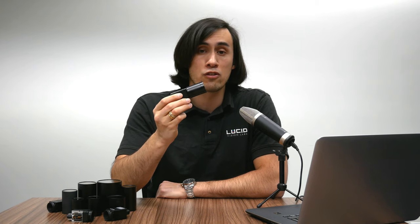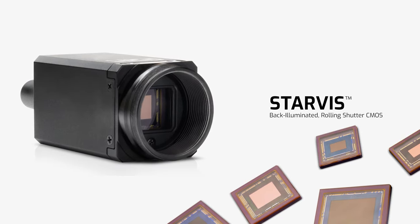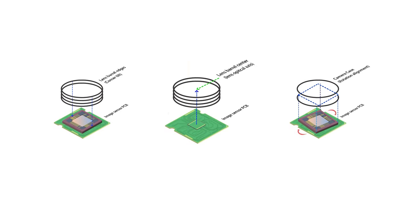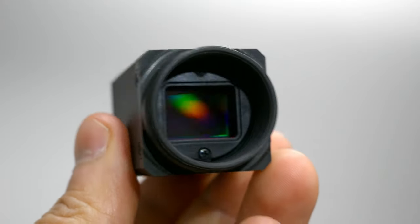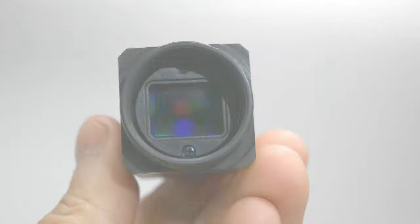Before that, let's go over some specifications. The Triton comes with a wide range of sensor choices from 0.4 megapixels up to 24.5 megapixels, and includes line scan and area scan sensors. Area scan sensors feature Sony Starvis, Pregius, and Pregius S 4th generation sensors. All camera units go through active sensor alignment during manufacturing, ensuring each sensor is perfectly aligned to the center of the lens barrel without any tilt or rotation, delivering crisp clear images from center to edge on every unit.